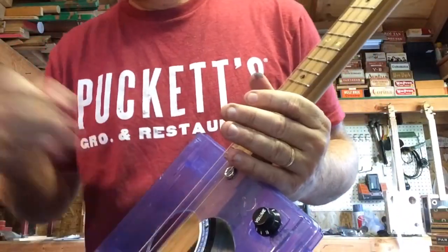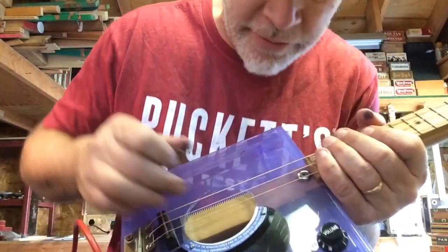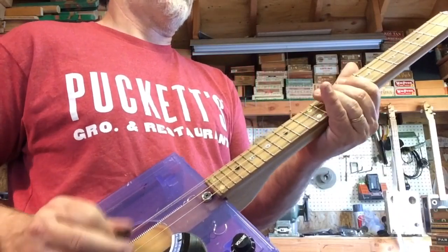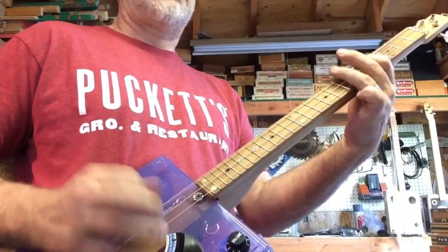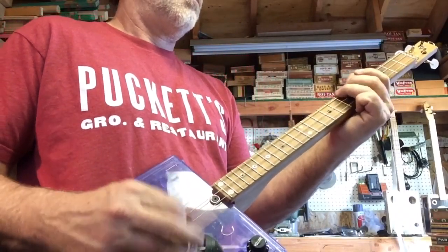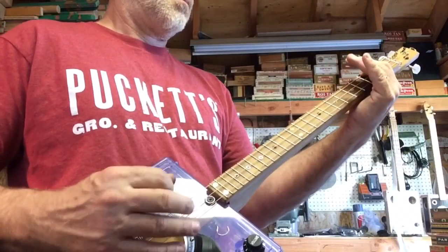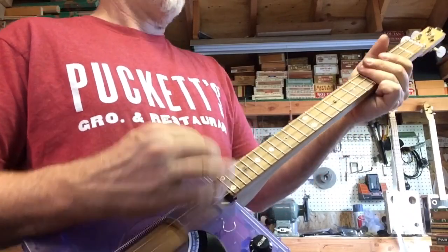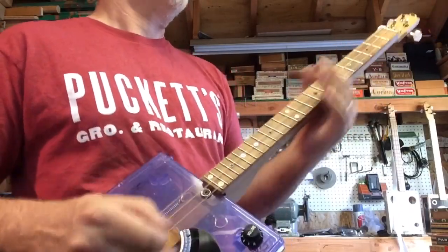I'm going to get a clean sound here. This time I'll give it some reverb. Now you're going to have competing reverbs — this reverb and that reverb. Can't kill the reverb.